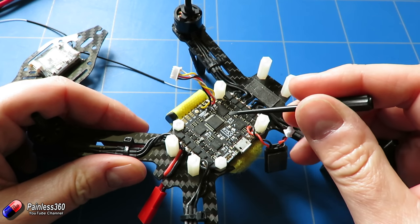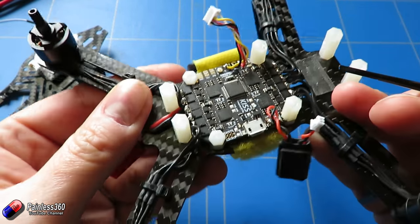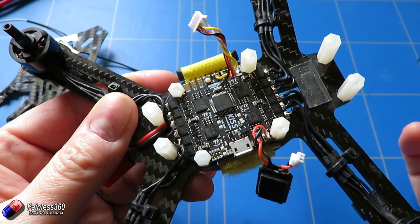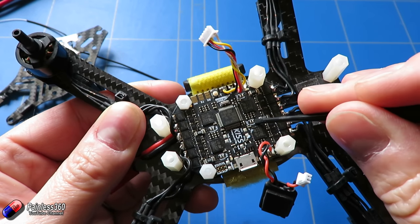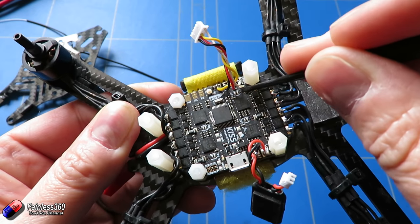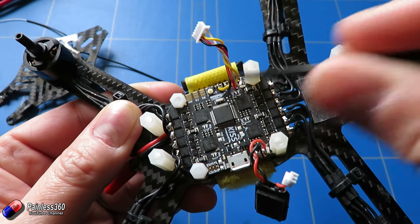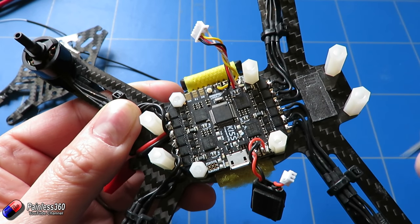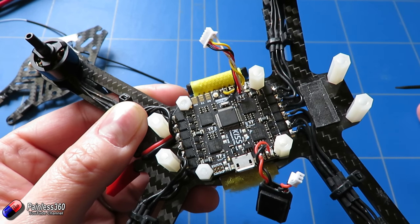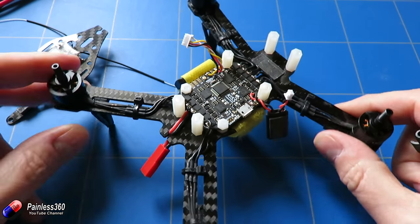The only other things we need to worry about are the reversing pads. On version 1 of this thing there weren't any reversing pads at all, but just like the normal KISS ESCs they have added the ability to reverse the ESC. There's one pad on each corner — so for each of the connections on the corners, if you want to reverse the direction of a motor, you just put a little blob of solder and bridge those two connections. So it actually doesn't matter which way around you connect the motors, which is great.